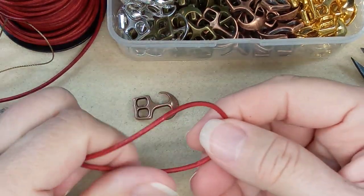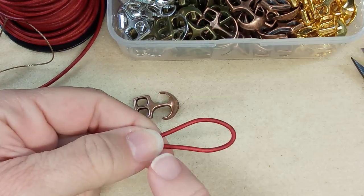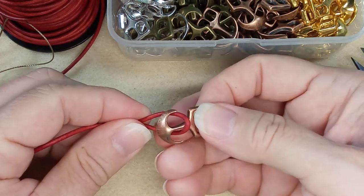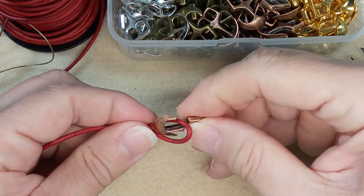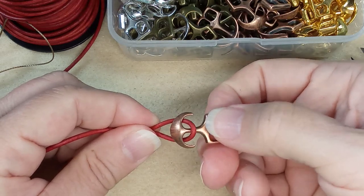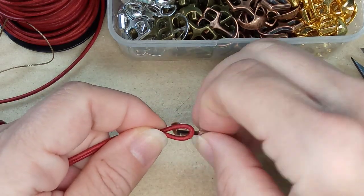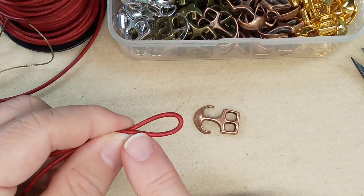Also remember this area here that you're going to loop — depending on the size loop you want, this is probably enough. When you turn this you should be able to get that out. You could make it tighter, but you'll be fiddling with it on your wrist. So remember to incorporate this — it's probably about an inch and a half total.